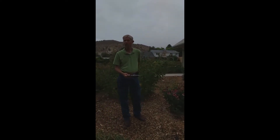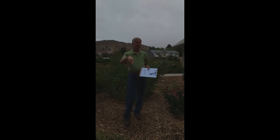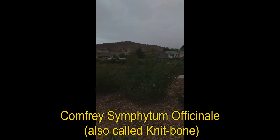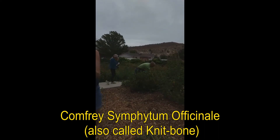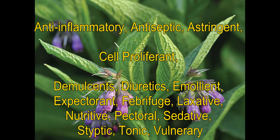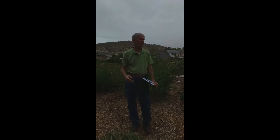I want to talk about comfrey. That is comfrey leaf — very spiky. Comfrey flower is purple. The leaf feels kind of fuzzy but also a little prickly. The biggest property of comfrey that I knew it by is cell proliferant — it speeds healing dramatically, about four to six times faster.